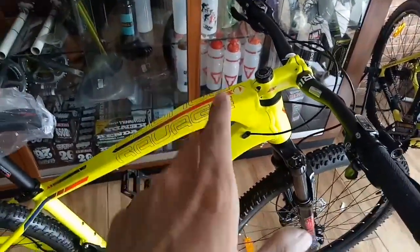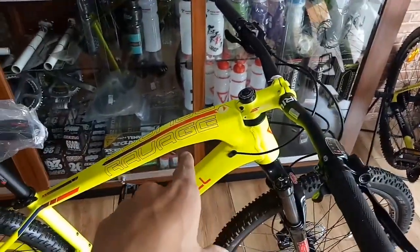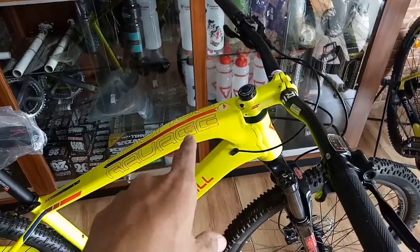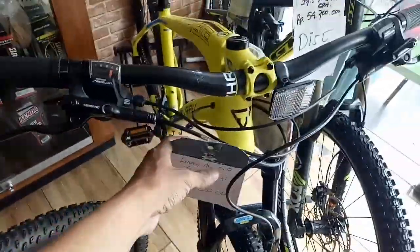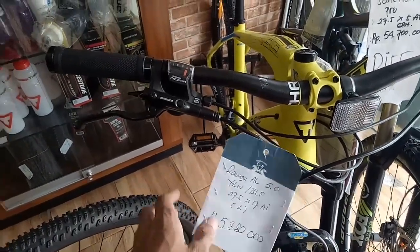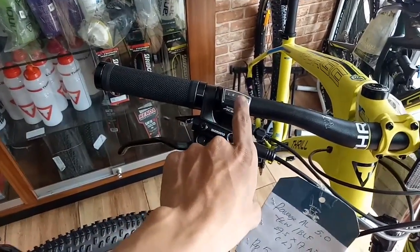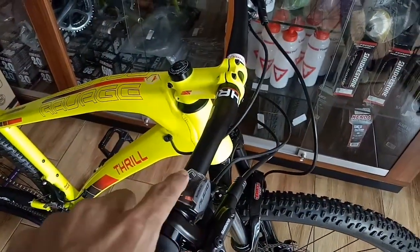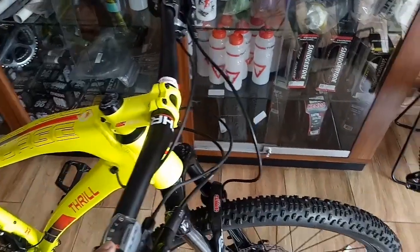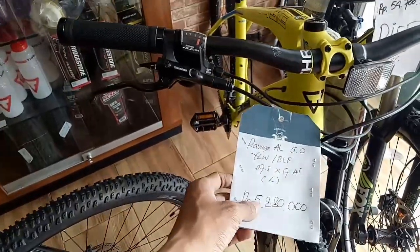Untuk harga, ini gak jauh berbeda dengan yang 5 ya teman-teman. Kalau yang 4 ini harganya 6 juta 120 untuk area Jawa. Nah untuk yang 5-nya, ini 5 juta 880. Sama-sama 9 speed, tapi yang 5 dia pake Asera. Kalau yang 4 ini pake Alivio 9 speed. Untuk harga gak berbeda jauh, 6 juta 120 sama 5 juta 880.